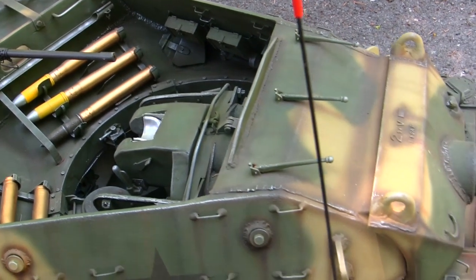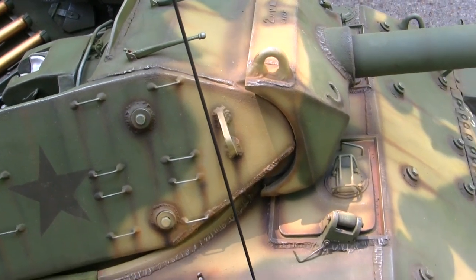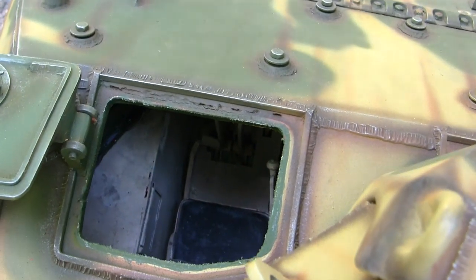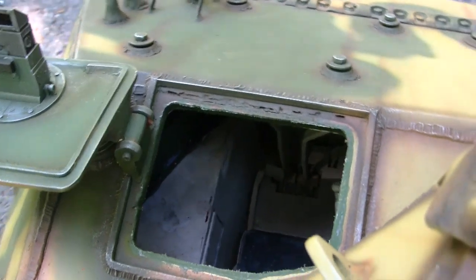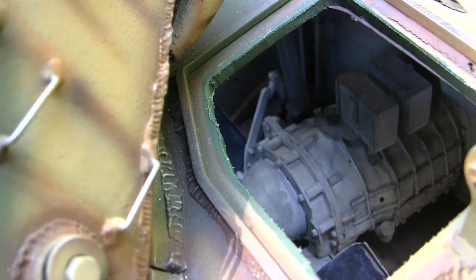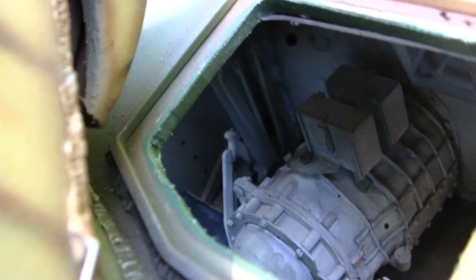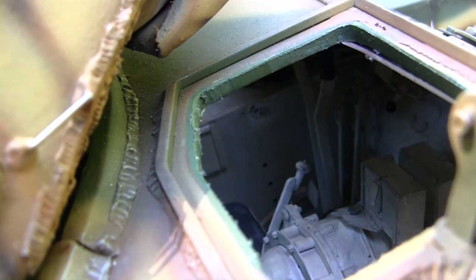The M10's base vehicle utilized the drivetrain and lower chassis from the M4A2 Sherman. The M4A2 utilized dual diesel engines hooked up together, which gave you the main power pack. The remainder of the suspension and transmission were standard M4 Sherman compliant, which gave the M10 fantastic interchangeable parts commonality with the other vehicles that were in theater.